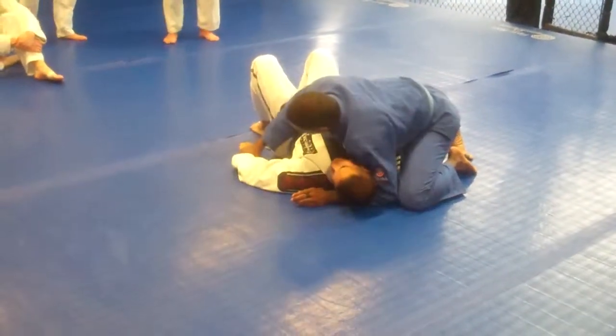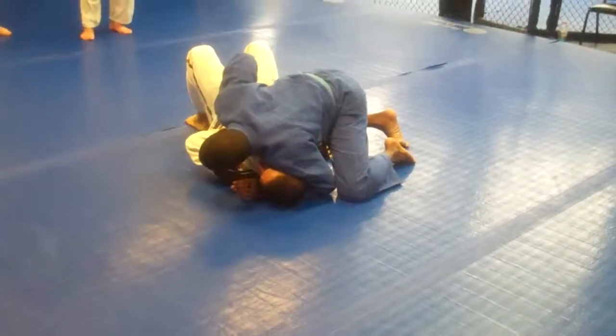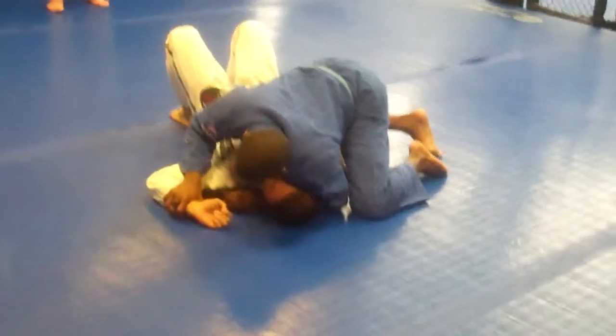Much, much easier than pushing his hand this way. Down underneath his elbow, pull this out, stay head to chest to chest, knock, push his hand down.